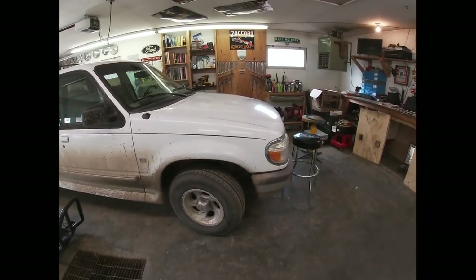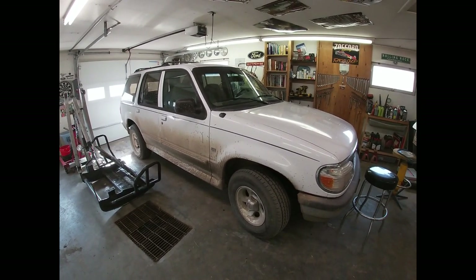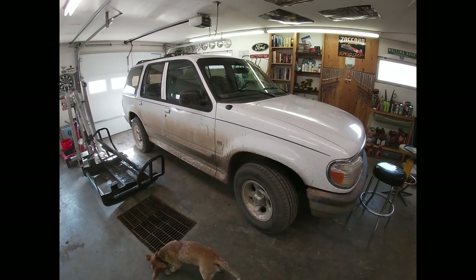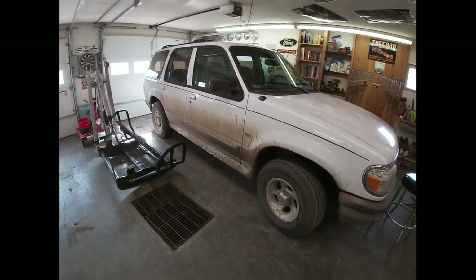If you guys will reference that video where I mentioned this — the idea was to drive this back, pull the drivetrain out, and put it into a Ranger so that I could make myself a five-liter Ranger, which I've been talking about for years and years and just never have seemed to have gotten done.